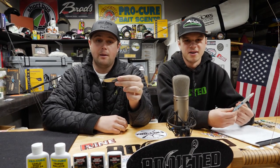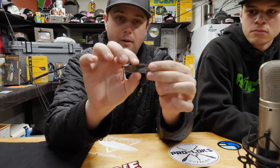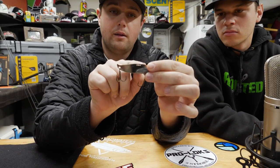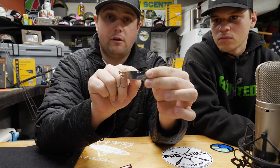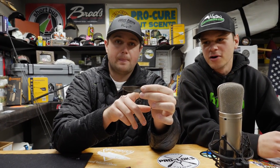If you look closely, there are three holes on the blade. The further to the front of the blade that you put your dual lock, the more action you're going to get. Conversely, the further back you go on the blade, the less action you get. Typically, you'll either cast it or jig it vertically to search for walleye.